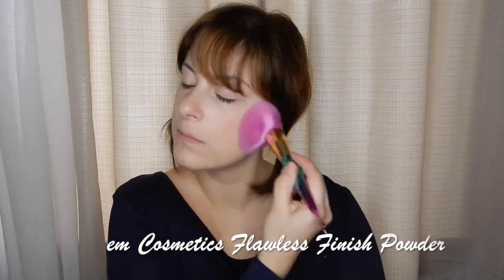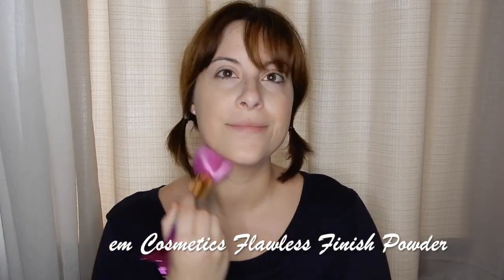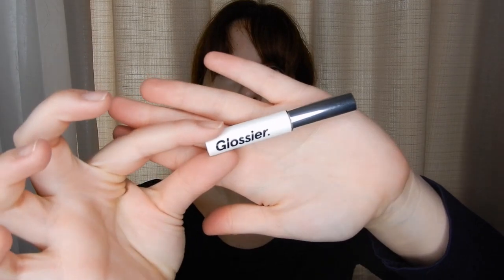And powder the face to set the makeup. And to stick with the natural look, I'm going to take a brow gel like Glossier's Boy Brow and just lightly sweep that over the brows to slightly tint them and hold them in place.